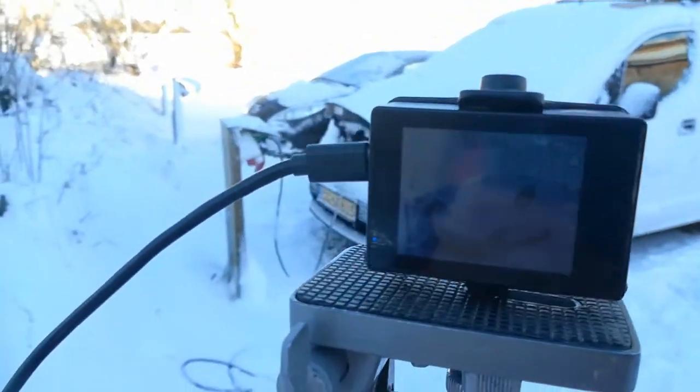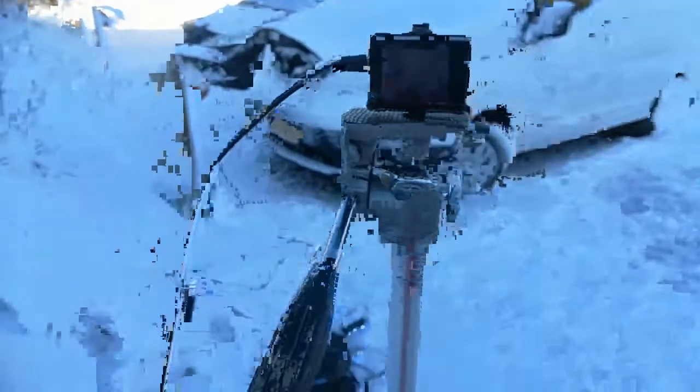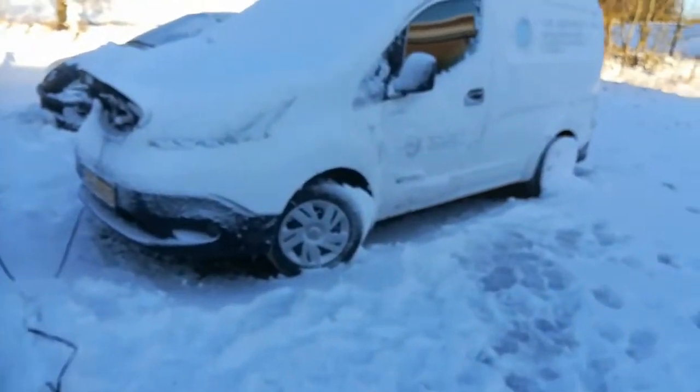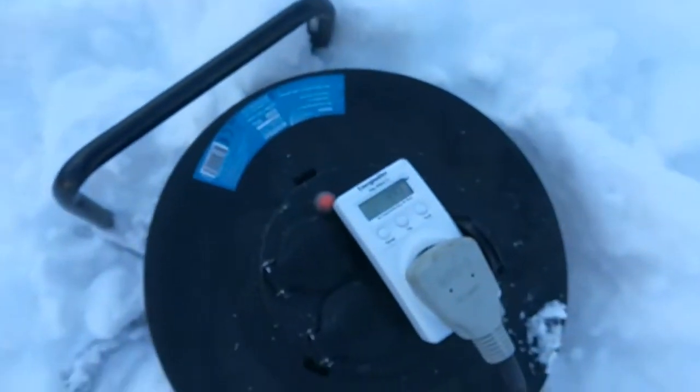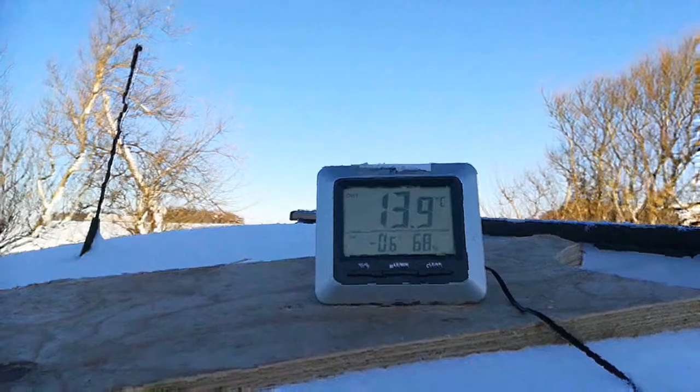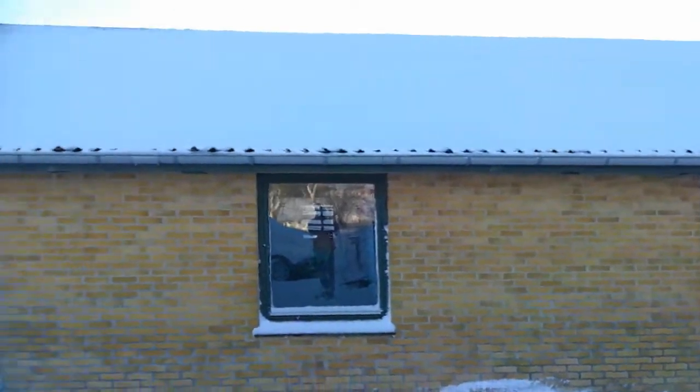We are about half an hour into the test — we will see precisely from the timestamps afterwards. Our little camera was running out of battery so we had to plug it to a power bank. The consumption is around 1.2 to 1.3 kilowatts now, and the temperature inside has climbed to 13.9 degrees. We are getting close to midday so the sun will be up soon, but luckily we are in the shadow, so given that the sun is quite low this period, it may not affect the test.